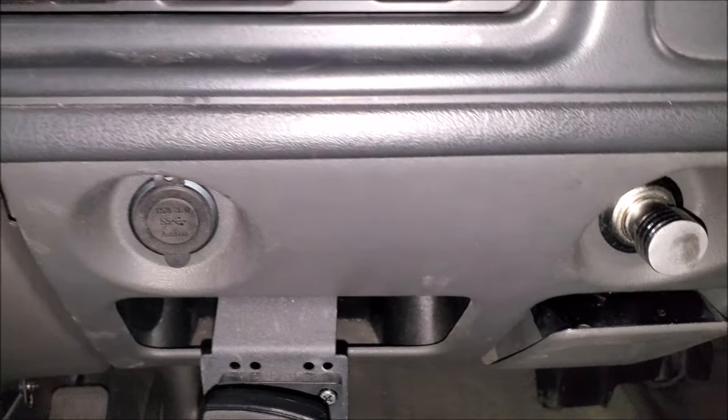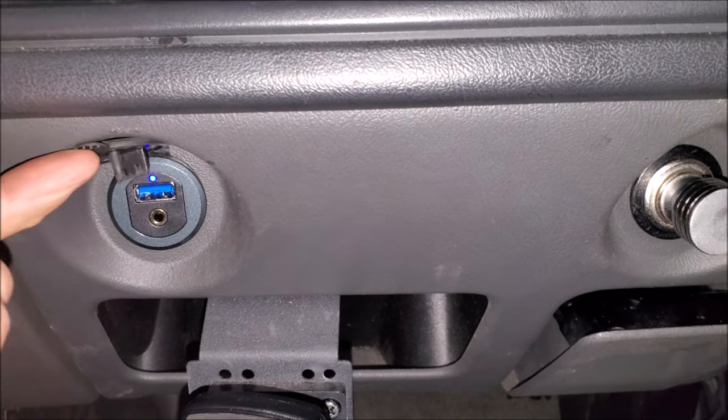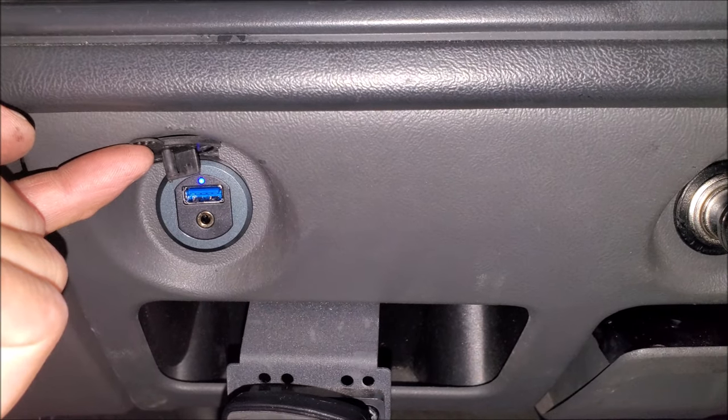So you can see what it looks like installed — it looks pretty factory. This one's pretty neat too because when you lift it up you can see there's an indicator light, so you know it's getting power.